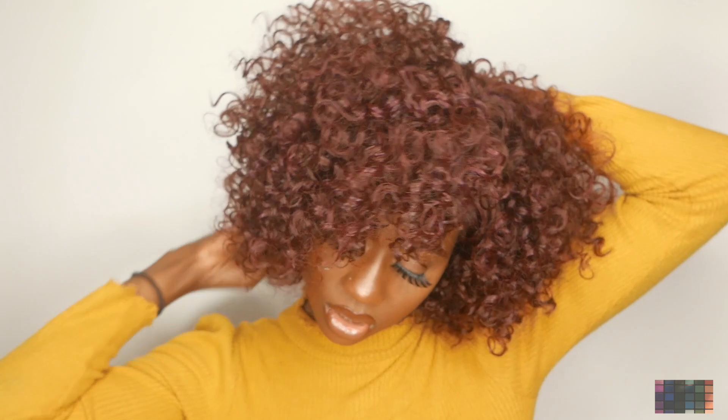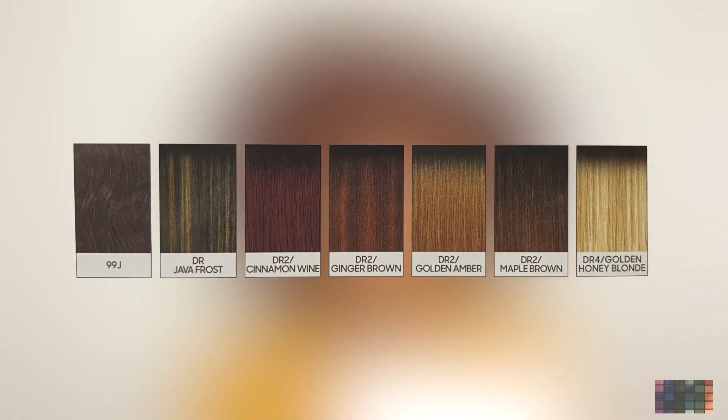All right, let's get into the colors. So this is the Outre lace front Loretta 12-inch wig. They have DR Java Frost, DR2 Cinnamon Wine, DR2 Ginger Brown, DR2 Golden Amber, DR2 Maple Brown, and DR4 Golden Honey Blonde. I think I would like the Golden Honey Blonde too. And also this in black would be really, really nice. But I really like this burgundy color — it's like a wine or plum kind of color. It's really, really pretty. The wig is super pretty and the color is really nice.